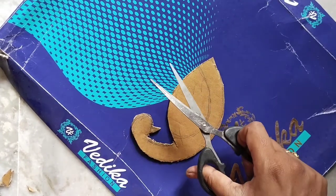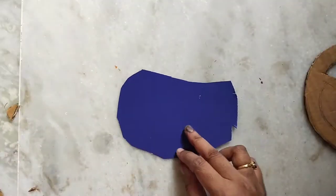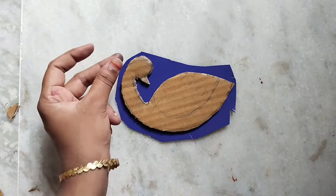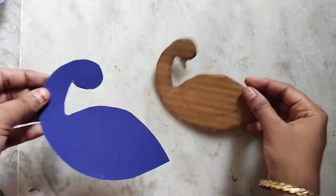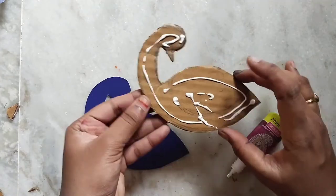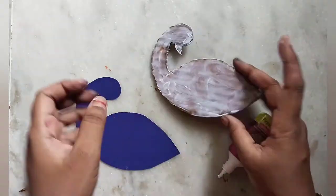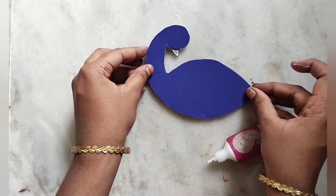I am going to cut the base in dark blue. First of all, I am going to cut the outline and cut the base. Next, I am going to apply glue — spread just a little bit of glue — and then stick it.